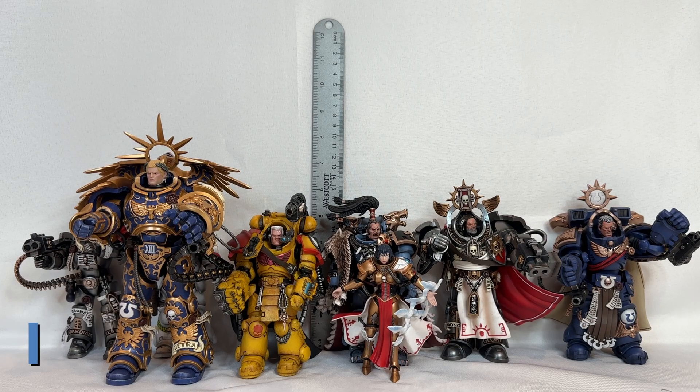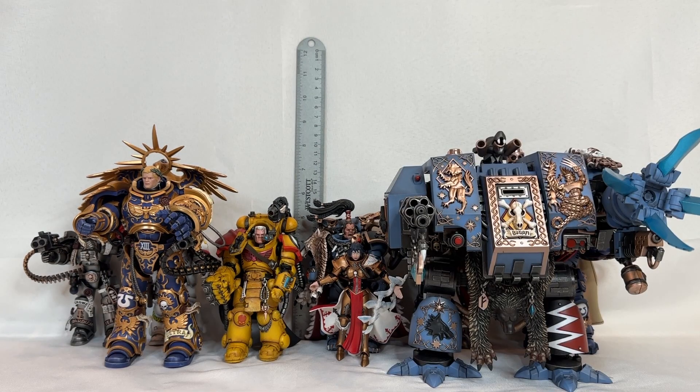Finally, the tallest one of them all — Bjorn the Fell-Handed — stands in at the same height as the Furioso Dreadnought, which is seven and three-eighths inches. And there we go, we have the complete size comparison of all the special characters of the Imperium.